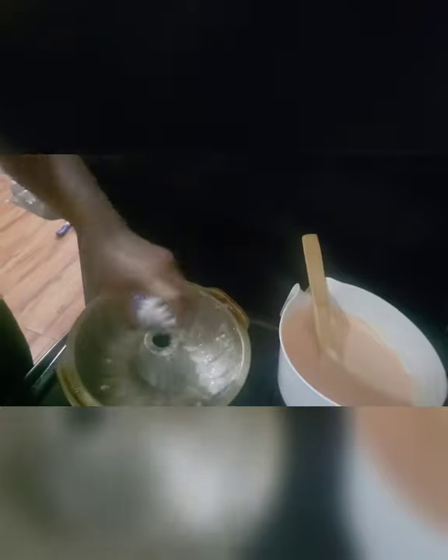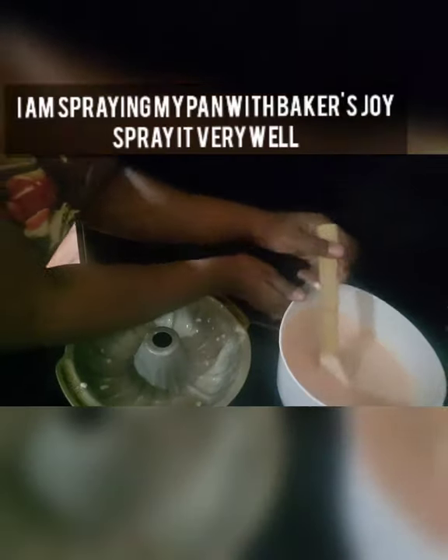Here I am spraying my Bundt pan with Baker's Joy. Spray the pan really well because I can't tell you how many cakes I've had stick to my Bundt pan. You've got to spray it thoroughly so that cake comes out nice, smooth, and clean.